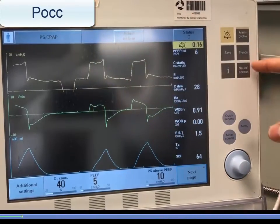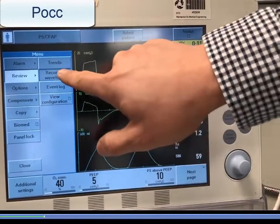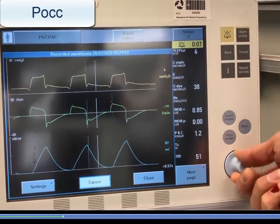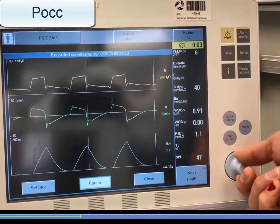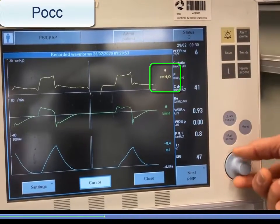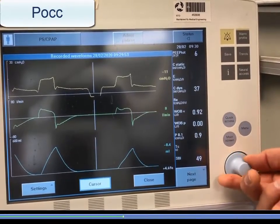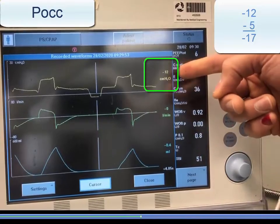Select menu, review, and recorded waveforms. Scroll over to the first occluded patient effort to determine the baseline PEEP, which in this case is 5 cm of water, and the maximal trough, in this case minus 12. This gives a P0.1 occlusion pressure of minus 17 cm of water.